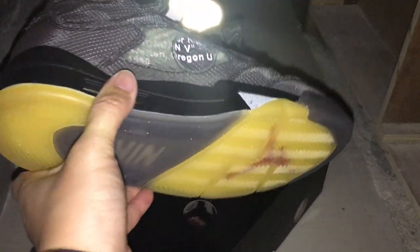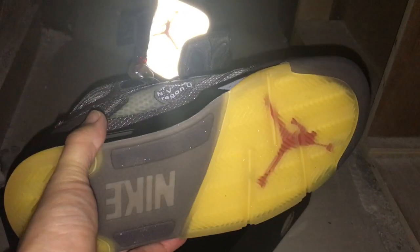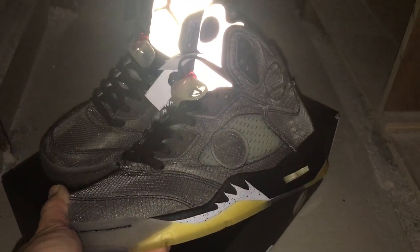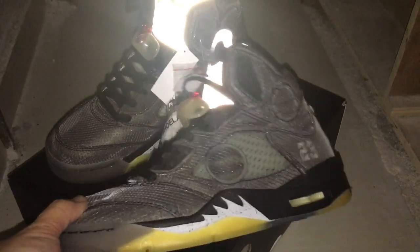The bottom is a rubber translucent sole with yellow and gray color. Now I will put this pair on feet so you can get more views.